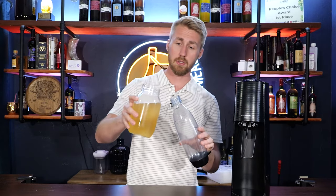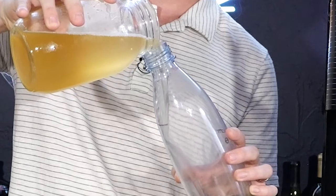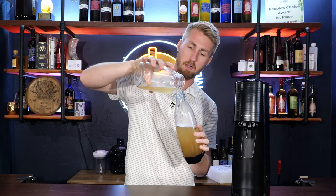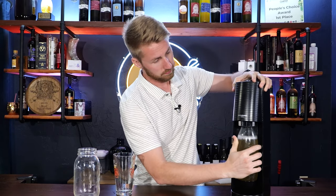I'm going to go ahead and pour this into the SodaStream bottle as carefully as I can, filling up to the designated line. In my experience, I've had to do more than one press in order for things to be carbonated, so I think I'm going to do at least two and then see if I need to add another one.